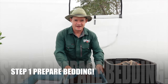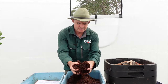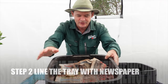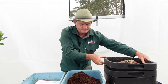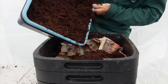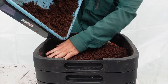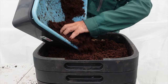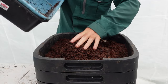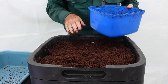Step one is prepare your cocoa peat bedding — as you can see here it's already been soaked, and one block makes quite a lot of cocoa peat. Step two is to line our tray worm farm with some newspaper or cardboard. Step three is to pour all this nice moist cocoa fiber or cocoa peat into the worm farm — this is the top tray. Get it nice and full and level.